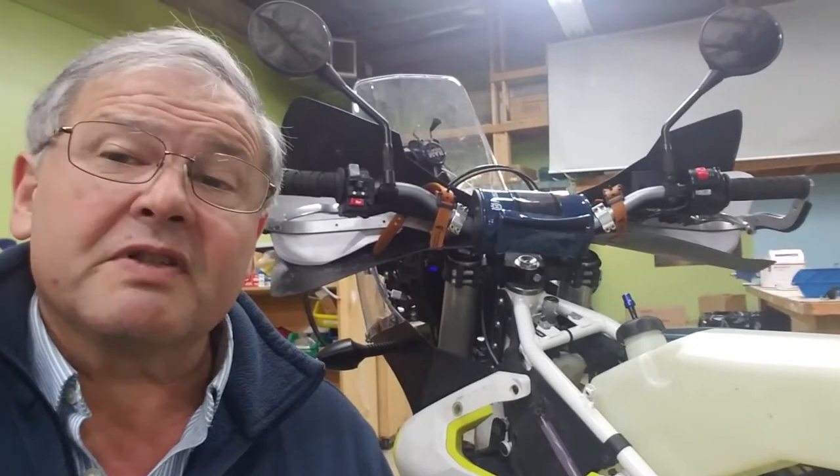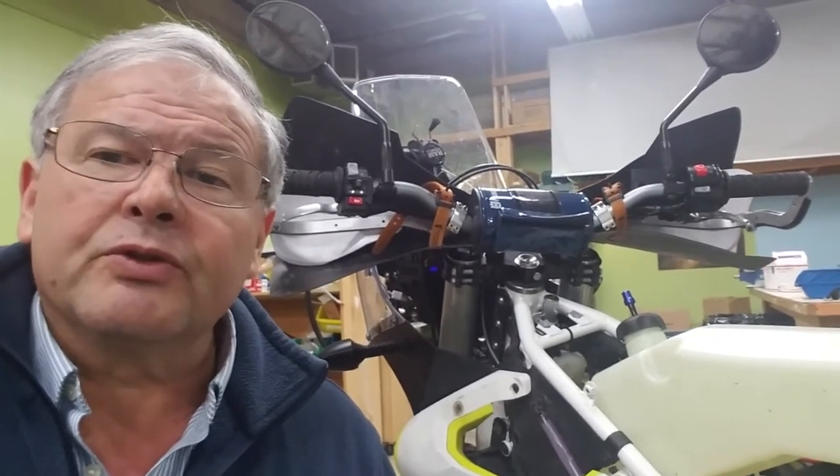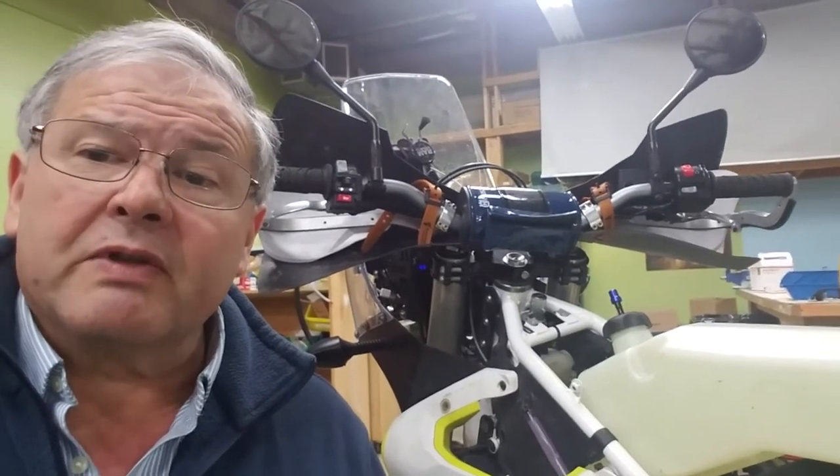This is David with Best Rest Products, home of the Cycle Pump tire inflator that has a lifetime warranty. Today we're going to be doing a quick installation of a Guglitech fuel filter in a Husqvarna 701.